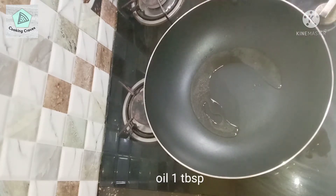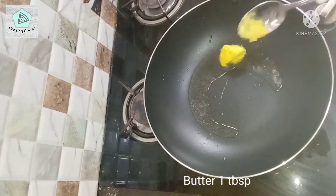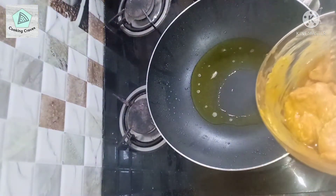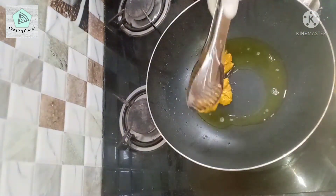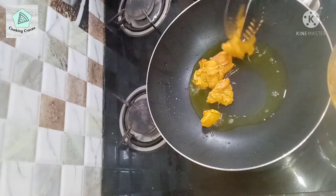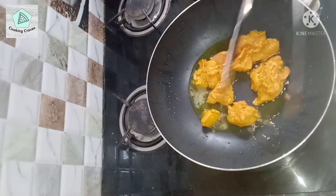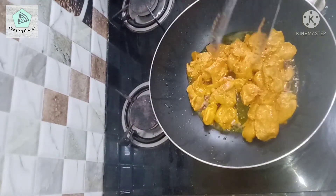Then heat a frying pan and add 1 tablespoon of oil and 1 tablespoon of butter. Once the oil is heated, add the marinated chicken pieces one by one. Then fry on a medium-low flame for 20 minutes.